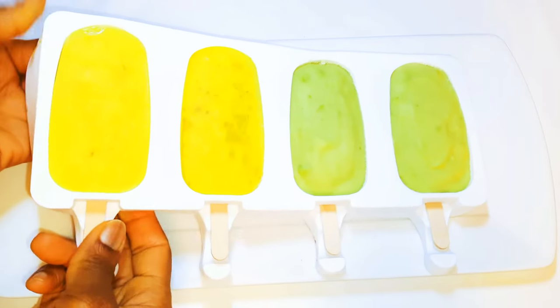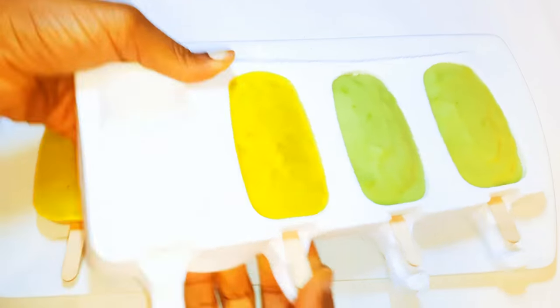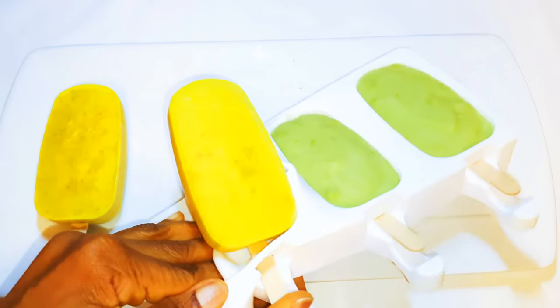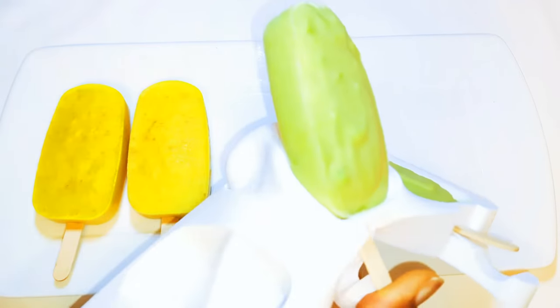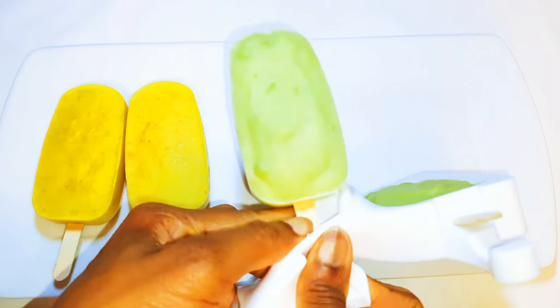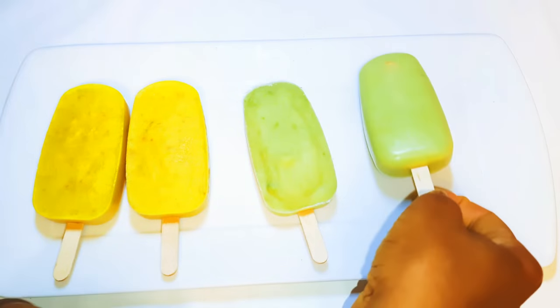Welcome back to my channel! Today we are going to be making some delicious avocado and banana popsicles. This is my all-time favorite, and the good thing about it is that it is healthy as well — it does not contain any cream. Without wasting time, let's just get started.